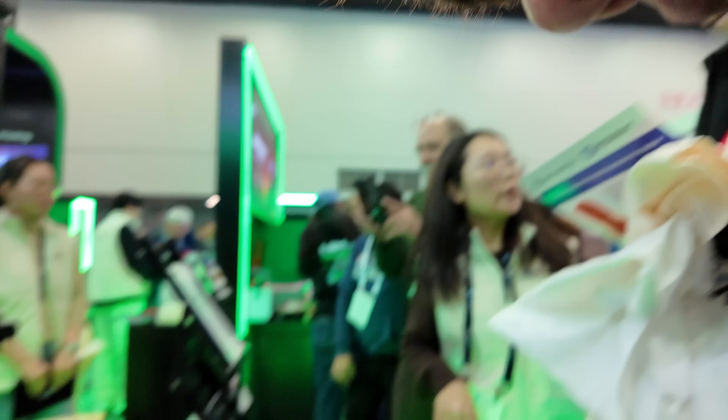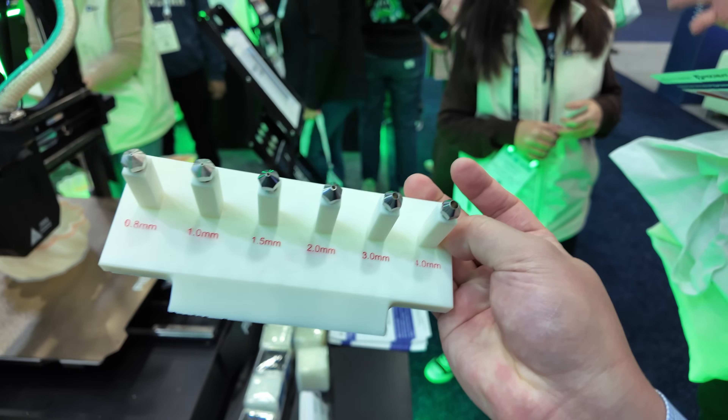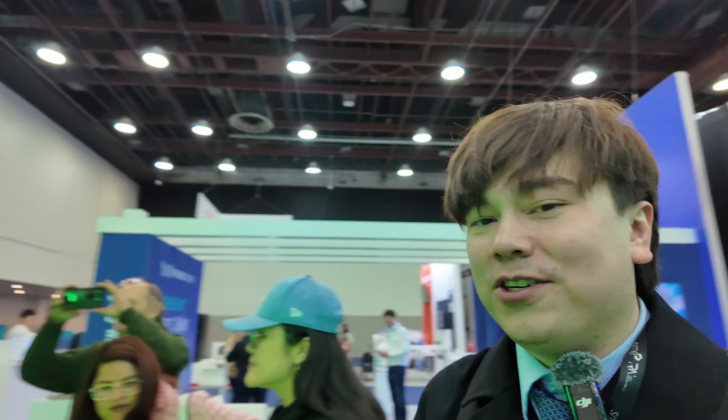Take a look at these nozzles — it goes all the way up to 4.0 millimeters, so much larger diameter printing. And you can even go to super soft and flexible filaments like this one over here. This is like super squishy — very similar to like a couch cushion or something.